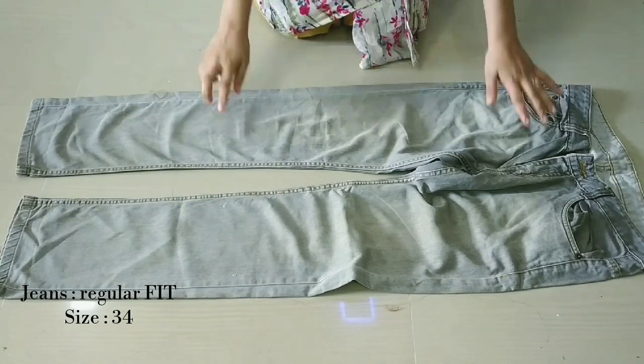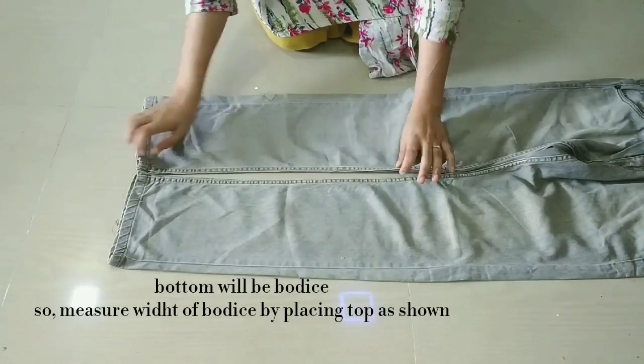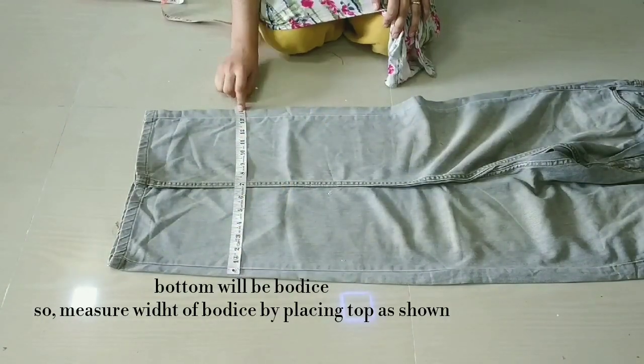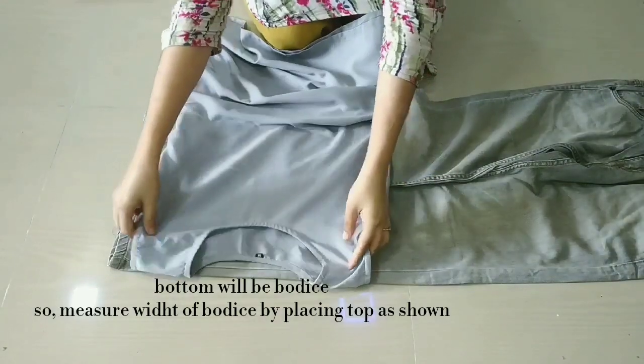We start with men's jeans. Here I have regular fit jeans. I will measure my bodice on the bottom and measure the length of it. The length is 14 inches. We will add peplum at least 9 inches.